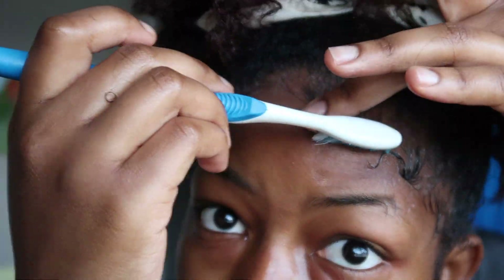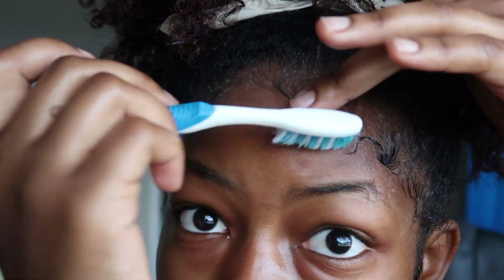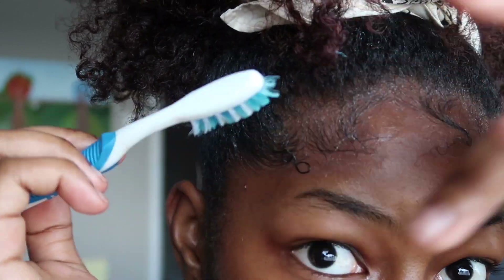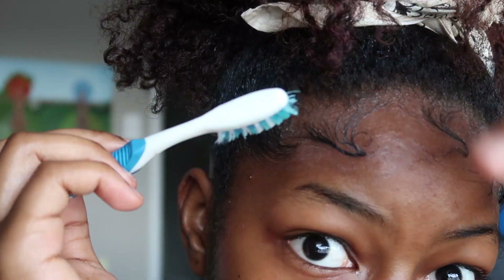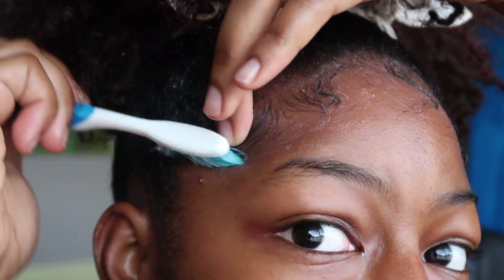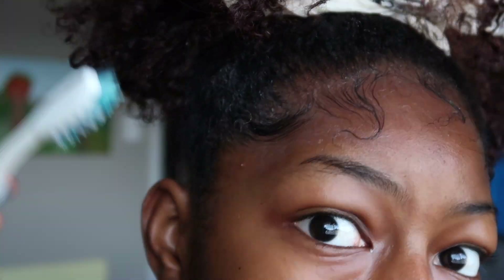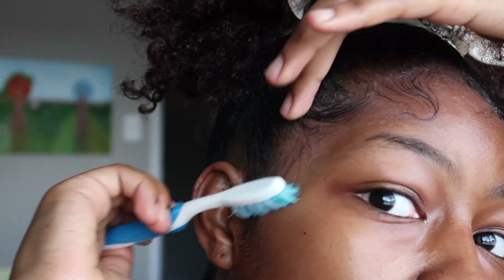Just play around with it — this is not even the best that I could have done honestly, I definitely need a little more practice. But this is just kind of the gist of what to do to get those swoops and swirls. I'd also suggest when you're doing your dramatic baby hairs and making those swoops, try to bring some of that edge control back onto your hair.